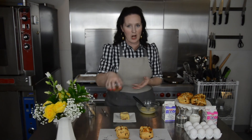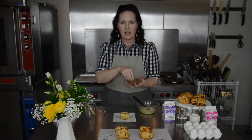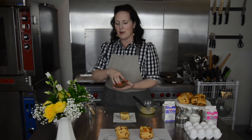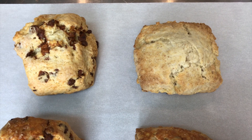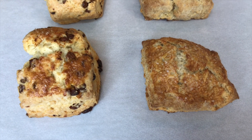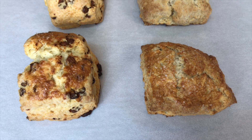I have some raw turbinado sugar here — it's chunky. You can also use sprinkles or regular table sugar. Just take a little handful, sprinkle it on top, and put it in the oven. Egg wash is not absolutely necessary when baking scones or pie crust — it will taste delicious either way — but the scones baked without egg wash look fine while the ones with look beautiful. So the next time you're baking a pie or making scones, don't forget your egg wash.